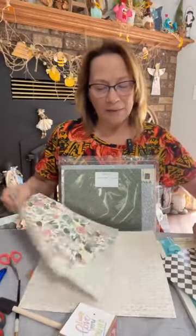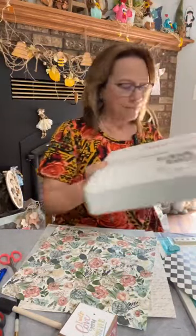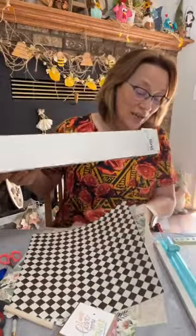I think I'm going to just do these four. These are all Hobby Lobby papers. I do want to show you though — if you are into nautical or beach right now, let me show you these papers from our new catalog.